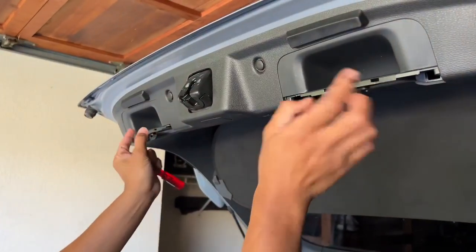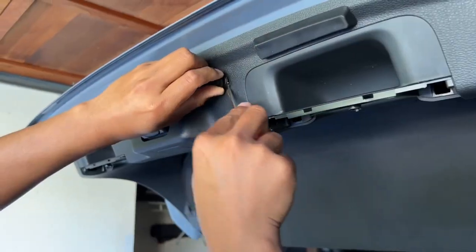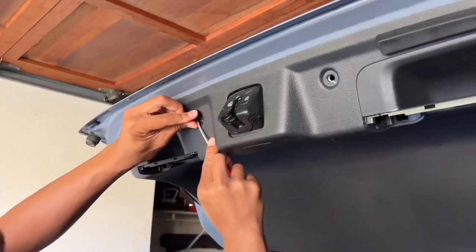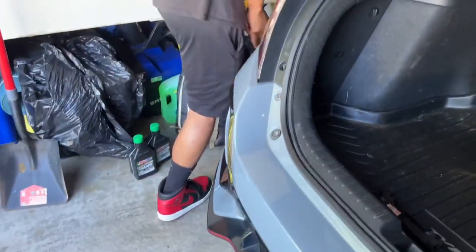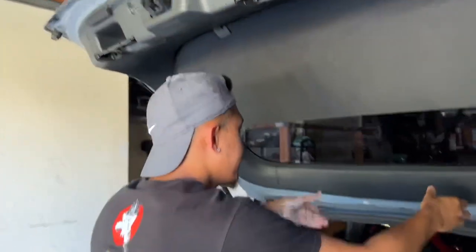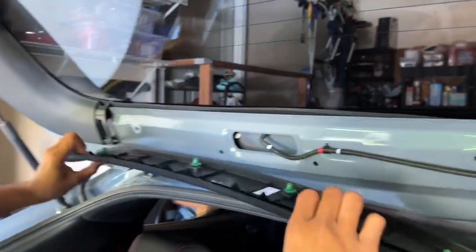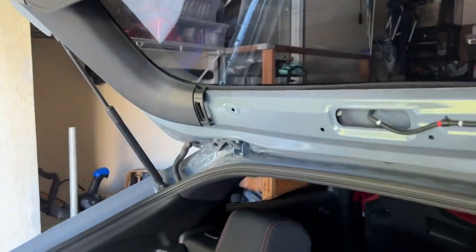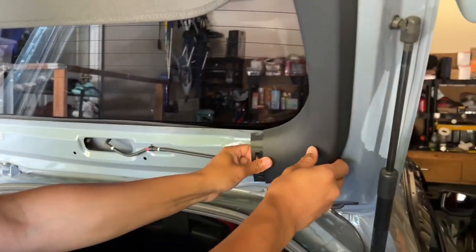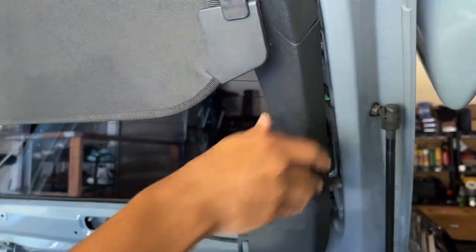So now after you get these little handles out, you're going to want to use the same flat head and try to pry these two tabs out. After you get these two tabs out, we're going to go here. If you can get a firm grip on this middle part, you can kind of pull it out. Just like that and take it out. There's the four tab holes. Same thing here - you don't have to fully take this thing out, you just want it loose.